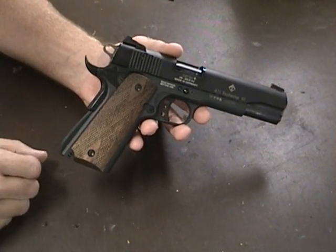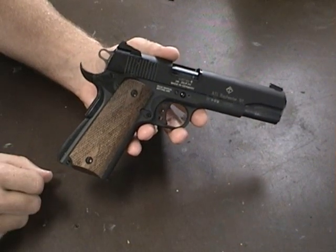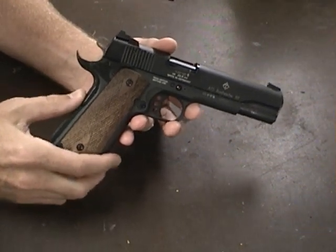It does have the Series 80 concept of the 1911. I left all that stuff in there because I just didn't want to mess with it — it looks a little bit more complex when you start taking the slide apart. The grip safety I defeated.